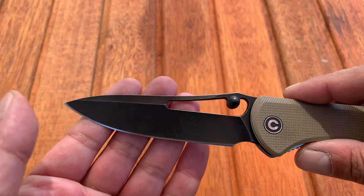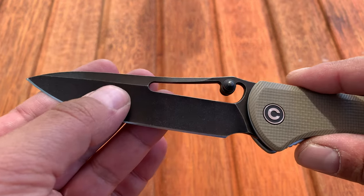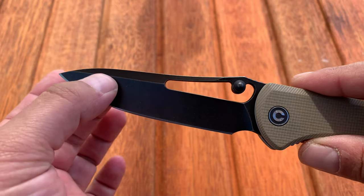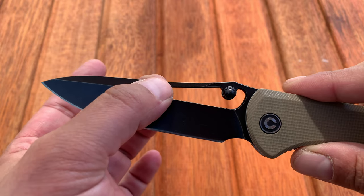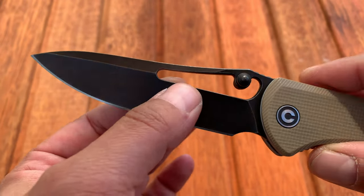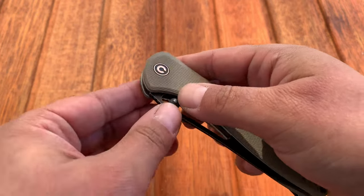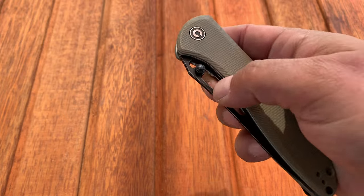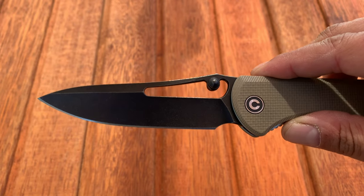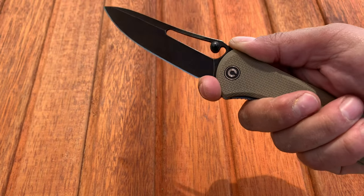This is obviously a black stonewashed D2 blade. It has a hollow grind from about the hole down, and there's a high swedge at about the midpoint of the hole. It also has thumb studs — they're calling them floating thumb studs; they don't move but they kind of float in the middle of that hole. It also has a finger choil or forward choil, which also makes for a great sharpening choil.